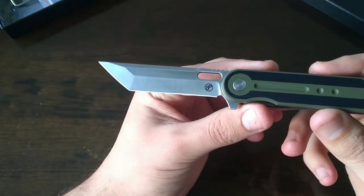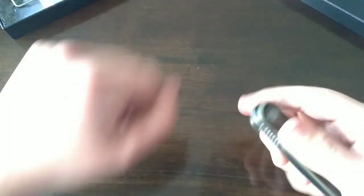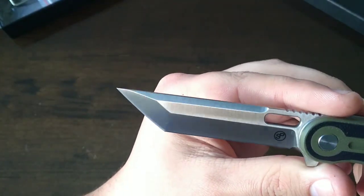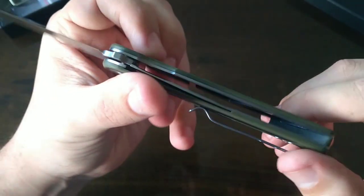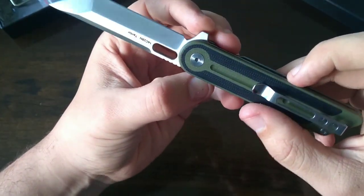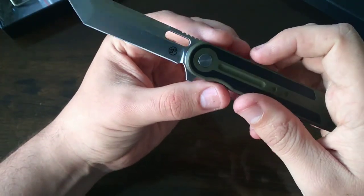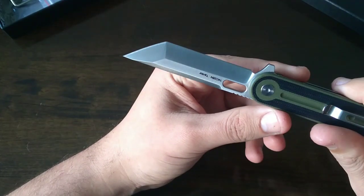Look at that tanto blade! This is just the perfect EDC blade. I love the G10 and this color is so me. There's also a red and black version but that's not what I'd carry daily — this is definitely my style. I love that large tanto tip.